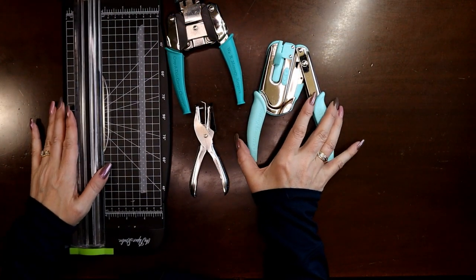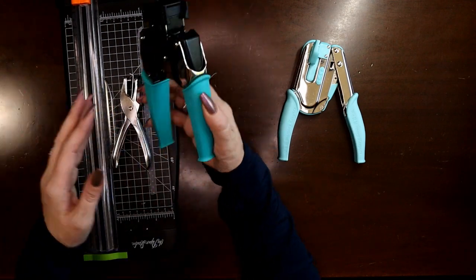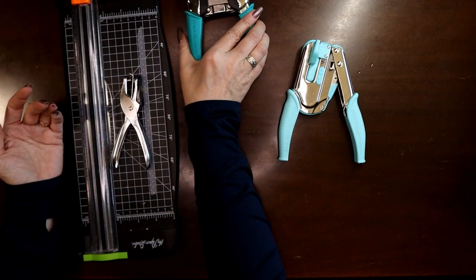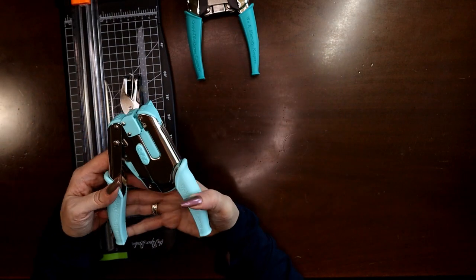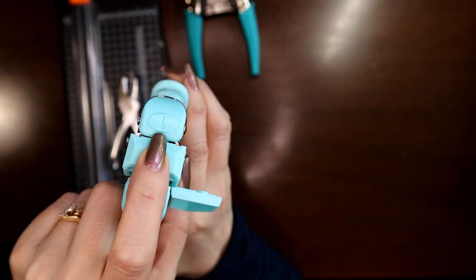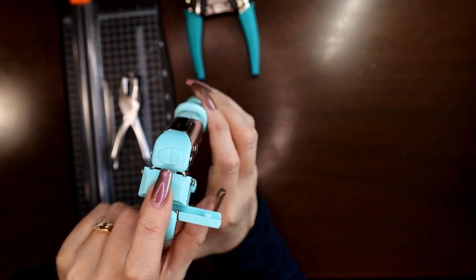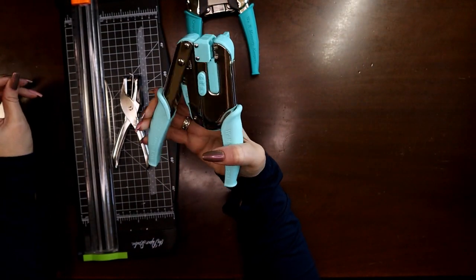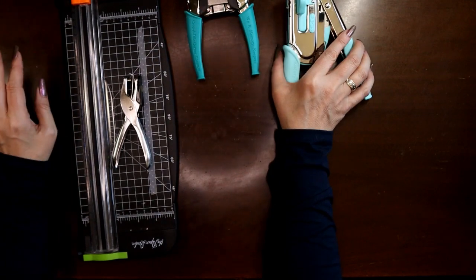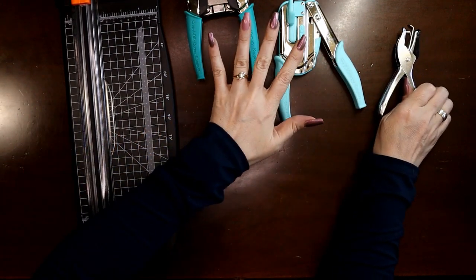Let me lay out the tools I know I'll need: a paper trimmer, a hole punch, and this is the Crop-a-Dile Corner Chomper for rounding corners. This is the Crop-a-Dile Power Punch — it punches a disc-shaped hole as opposed to a round one. It will punch through thin tin, heavy plastic, leather — all kinds of stuff. I'm going to use 10-mil laminate pouches.